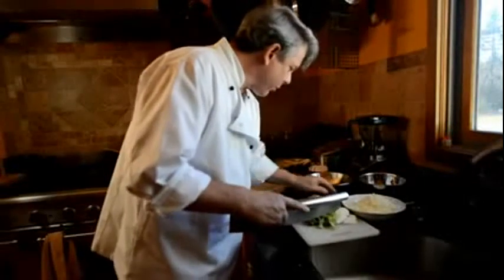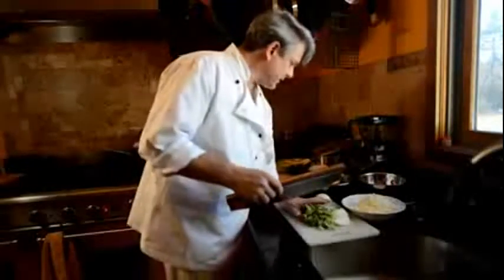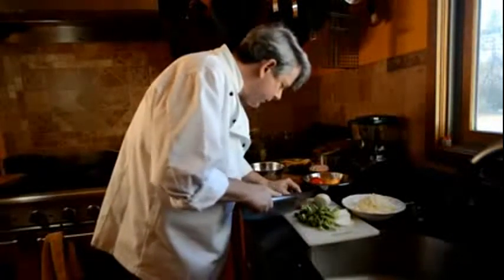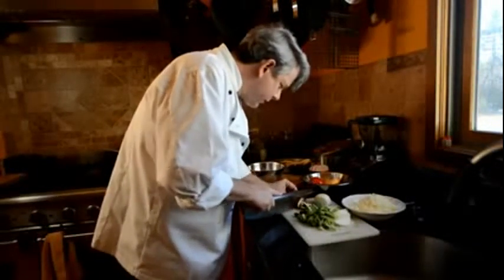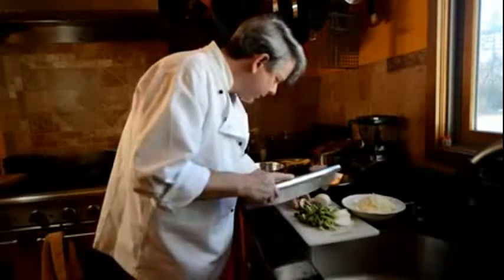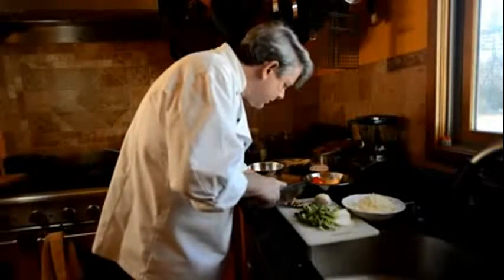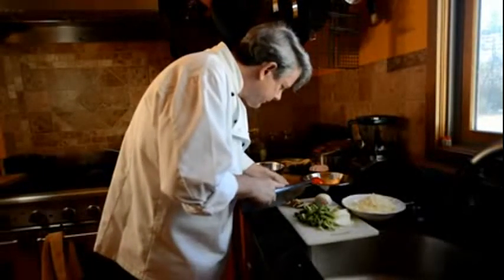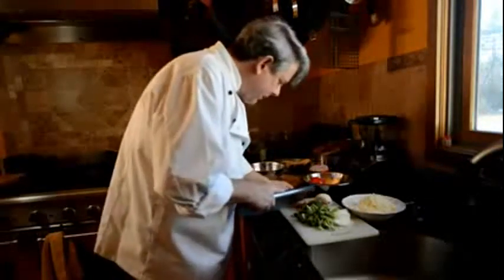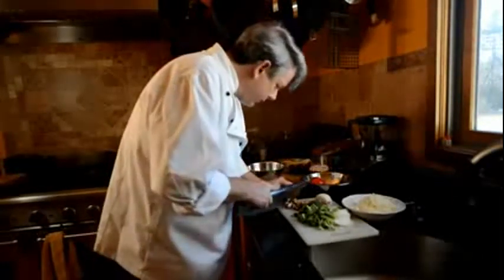We've got some broccoli and onions, and now we've got to cut the mushrooms. Let's get some mushrooms over here to put on the pizza. See how it cuts right through the mushrooms — very good. We're doing good here. Turn it around so I don't get my finger. For something that started out as just a flat piece of metal, this is turning out to be quite the tool.